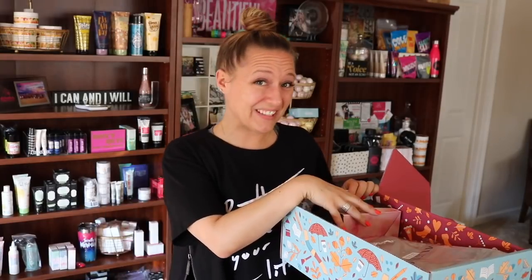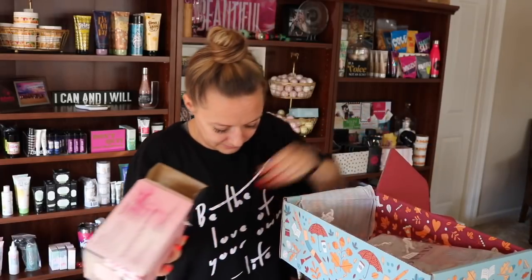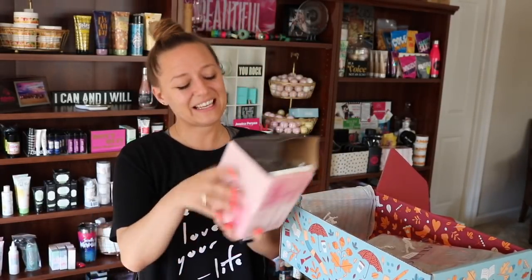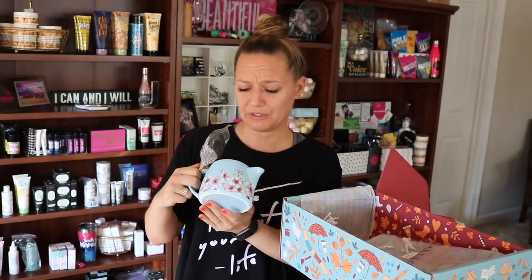There's a Luna bar in case you get hungry whilst unboxing your FabFitFun box. And we've got a ceramic and stainless steel teapot from Alfred. It's so cute — you look inside and it's got a little tea basket, so you can put your loose leaf tea leaves in there, add hot water, and you've got a ready-to-go teapot. It's kind of like a tea version of a personal pan pizza.